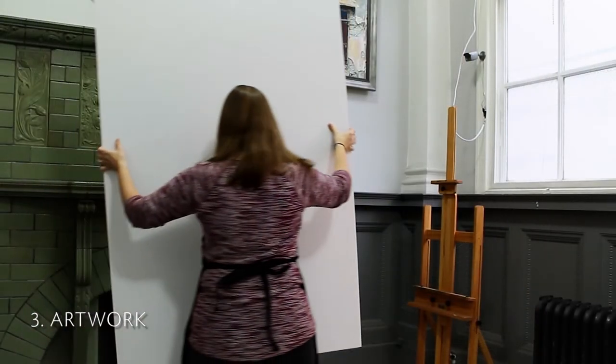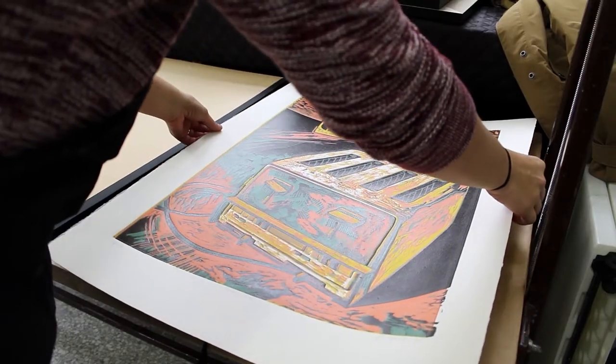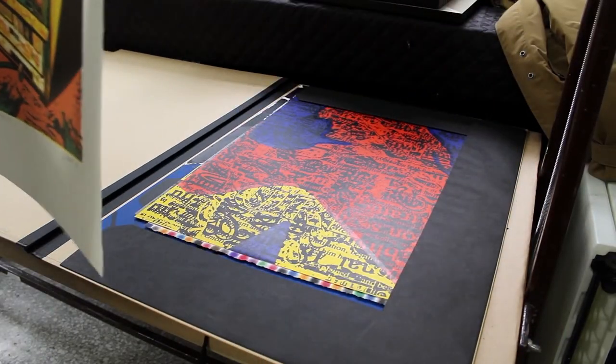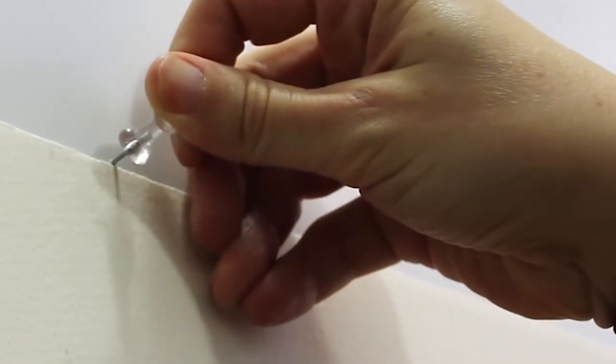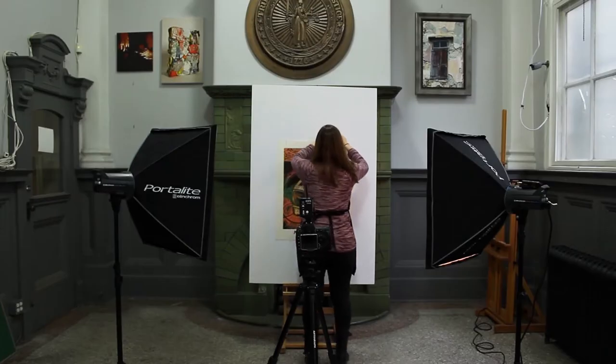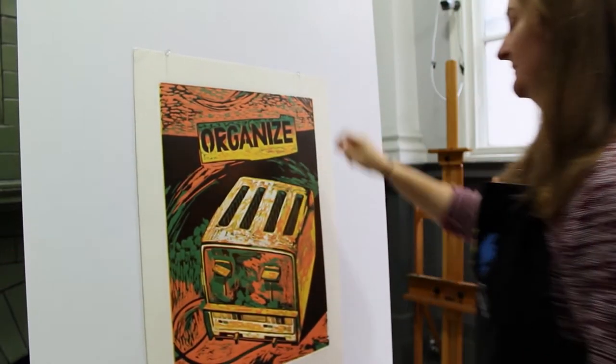Today I'm using an easel to mount my artwork onto a white piece of foam core. Together they are great as a mount because they allow me to place the artwork upright and completely vertical. I use push pins to secure the artwork but I don't puncture the picture with them — I just use them as a guide to rest and secure the artwork. If you're doing this from home and can mount your artwork directly onto a white wall, that is a preferable setup.